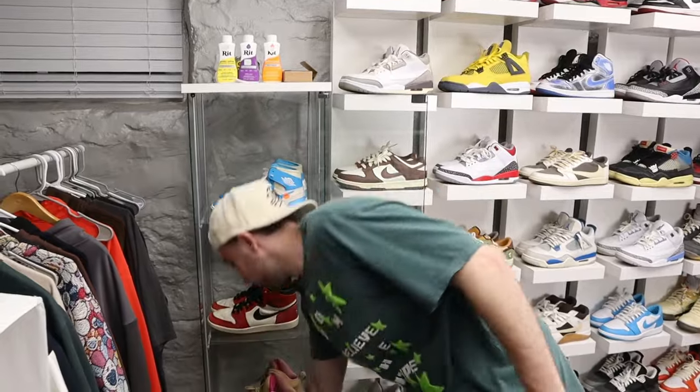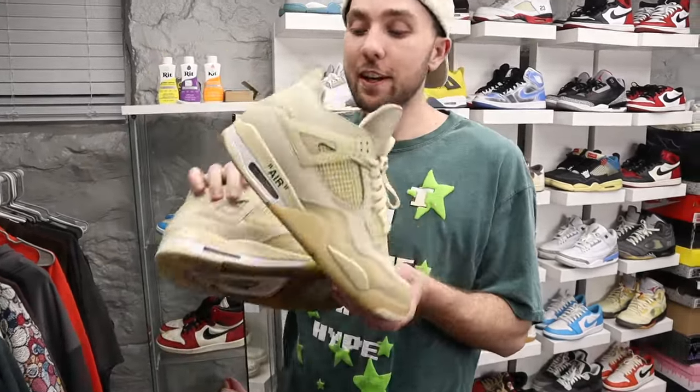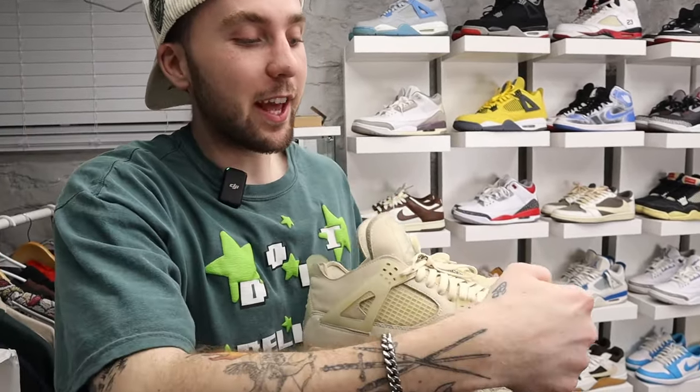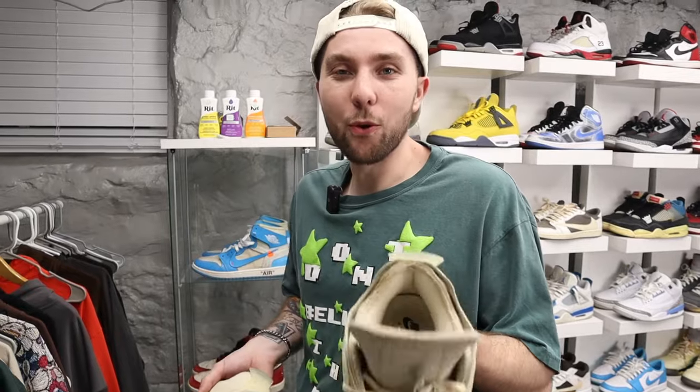Then we got the Off-White Jordan 4s — everybody's favorite. I have completely smoked these into the ground but they clean up decently nice. I usually pay somebody to clean them because I'm too scared. I'm going to Japan in April and I think I'm going to bring these. Funny story — I did a Manscaped ad and used their body trimmer on the shoes to trim up all the little loose frays. I thought it was funny. I think I paid like 800 bucks for these.